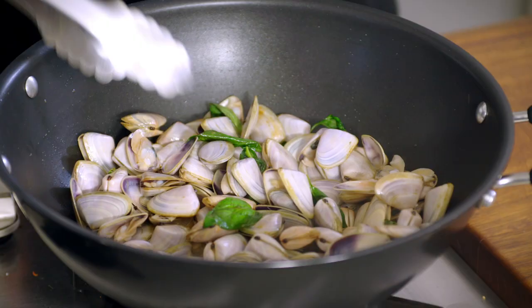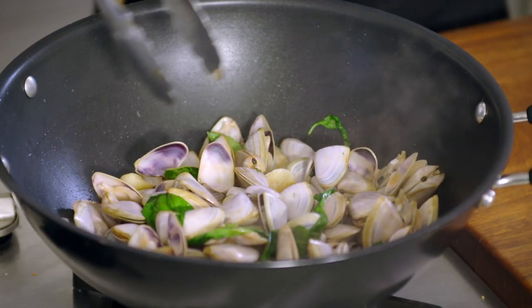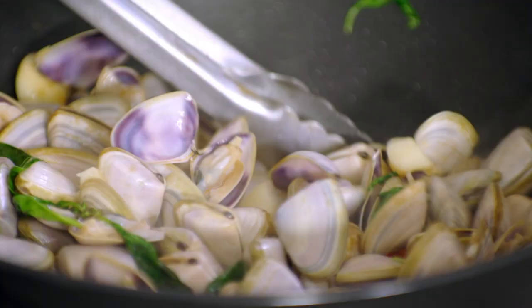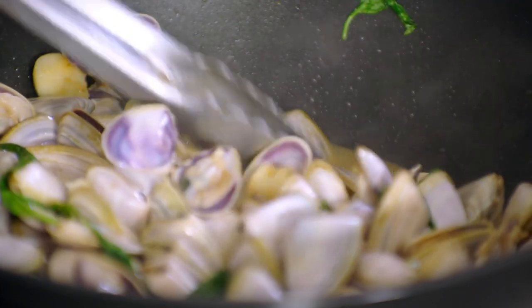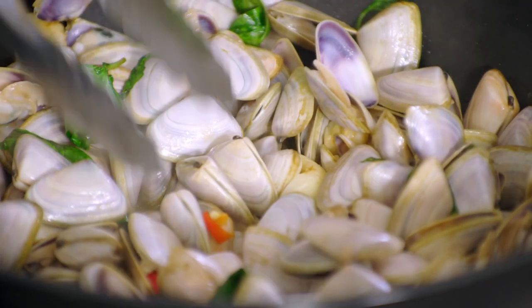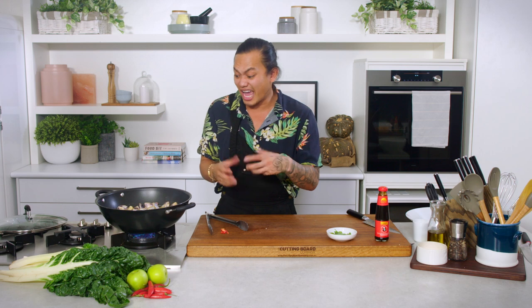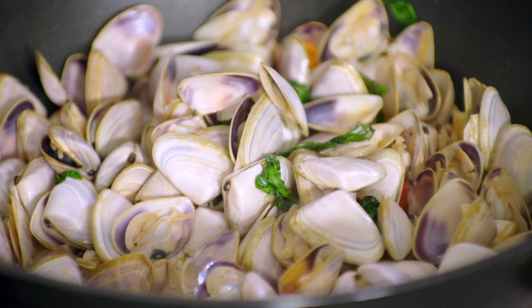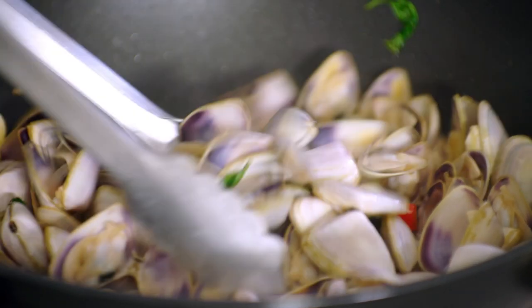This has been covered for about three minutes now and it's already starting to open, which is exactly what I want — it'll release all these beautiful juices. A fun little fact about pippies: if you're going to pick or forage them yourself, you need to submerge them in a bucket of water overnight so they purge and let go of all those salt granules that make it quite gritty. This is looking really gorgeous.